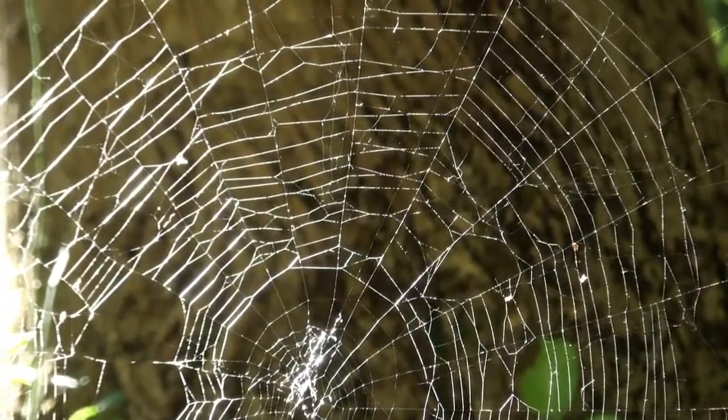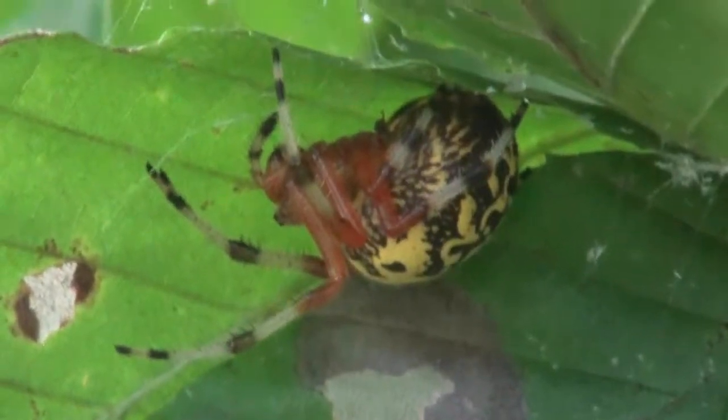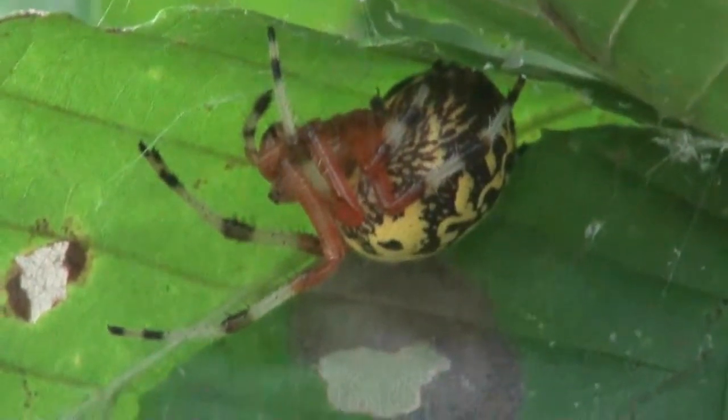Like many orb weavers, the marbled orb weaver is not always found in the center of her web. Oftentimes she can be found hiding beneath a leaf, curled up nearby the web.